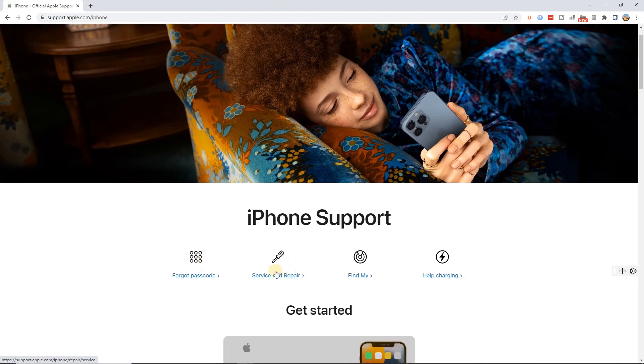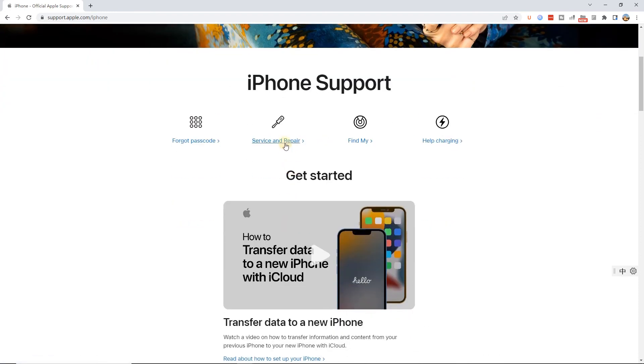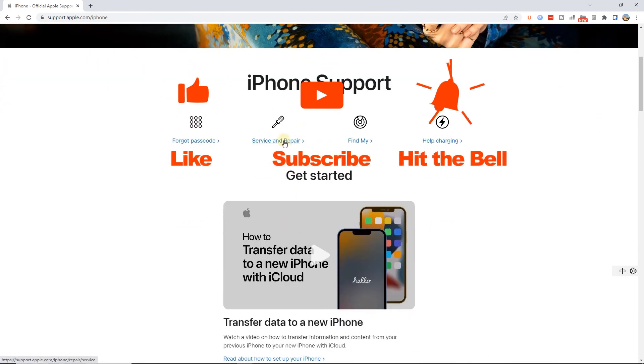That's it for today's video tutorial. If you found this video helpful, don't forget to like, subscribe and ring the bell. Let us know what tutorials you'd like to see next in the comments below. Thanks for watching, see you next time.